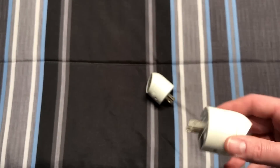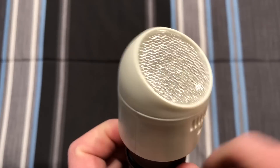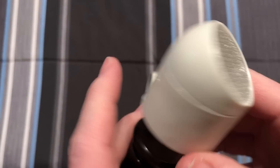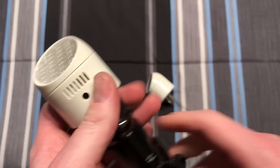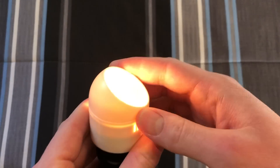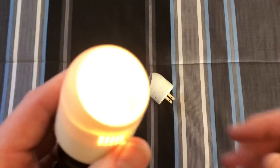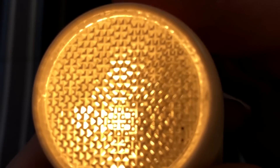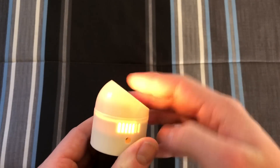So let's go ahead and grab our socket here, and we turn it on — and nothing happens. Of course, we have the photo cell here, so let's cover that up and turn off our main light, because apparently light was still getting through my finger. So we can see it lights up. It looks way brighter on camera than it actually is — it's actually a very pleasant, easy-to-look-at light. It's not very bright at all.